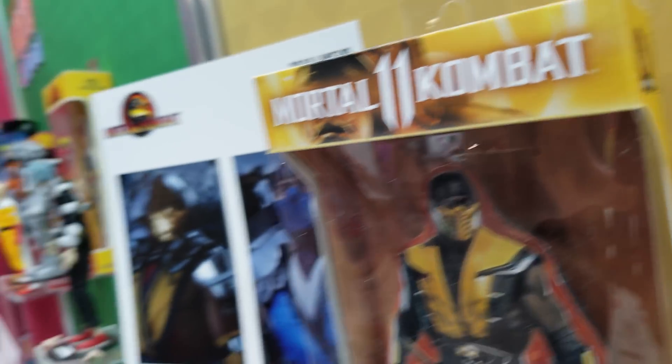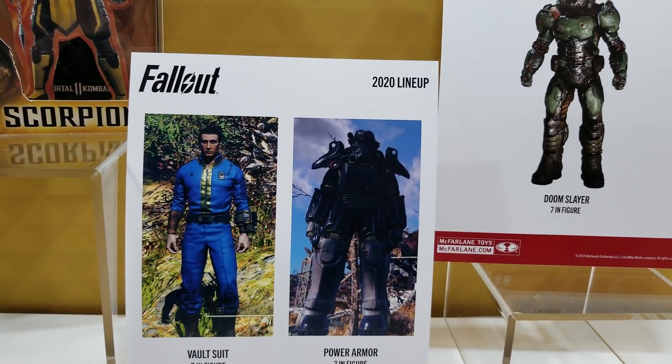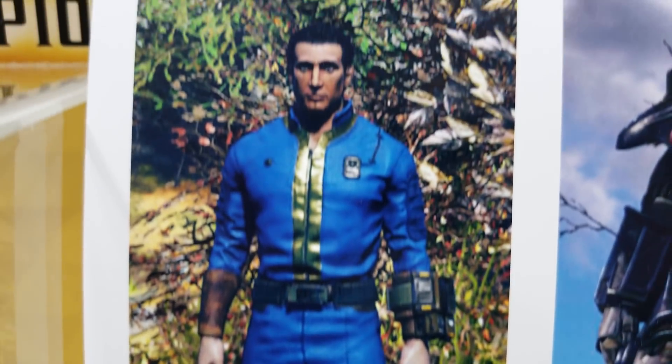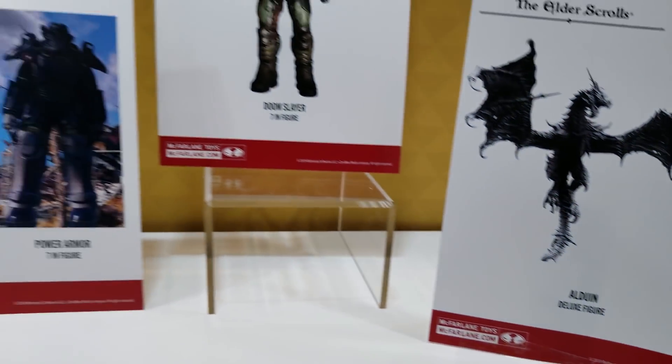Next to them we have the Bethesda IP, which covers Elder Scrolls, Doom, and Fallout. Fallout is the particular one we're going to do in 2020, so that's not coming out this year. We're hoping to kick it off with a vault suit and power armor. Then we're doing Doom Slayer — aka Doom Guy — and Alduin from Elder Scrolls.